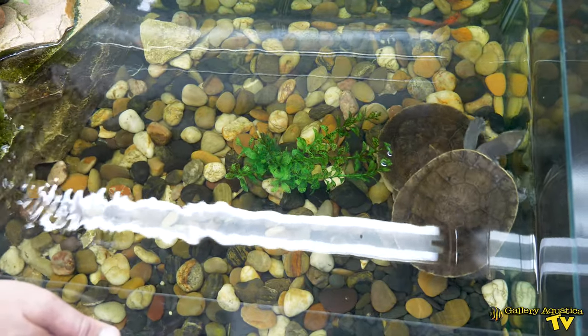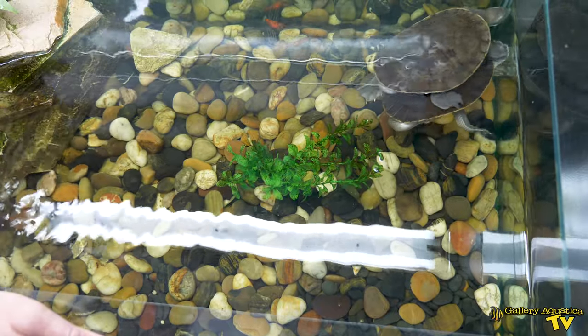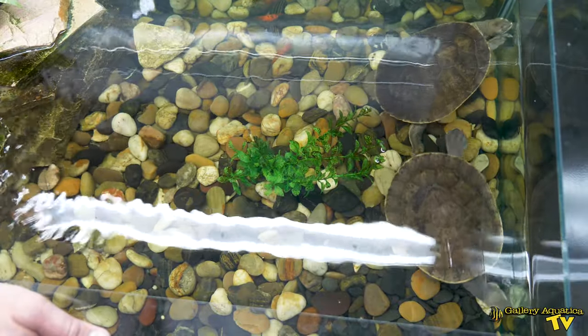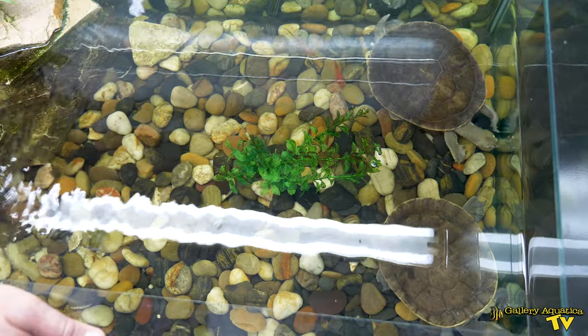We've got a male and a female and they get along really well. We feed them a variety of foods — dry pellets, frozen turtle dinner — and they also have some feeder fish in there that they don't really seem too interested in.